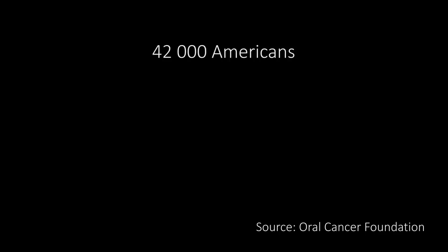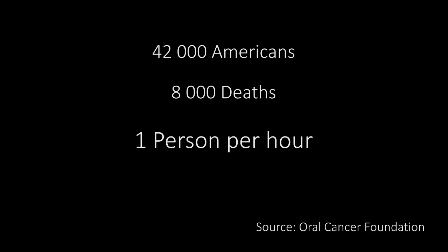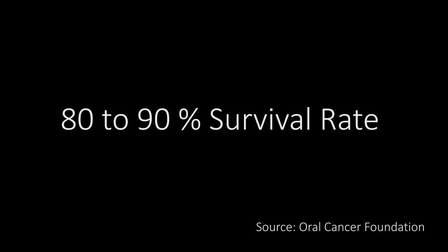According to the Oral Cancer Foundation, close to 42,000 Americans will be diagnosed with mouth or throat cancer this year. It will cause over 8,000 deaths, killing roughly one person per hour. When detected early, oral cancer patients have an 80 to 90 percent survival rate. Today, we will show you how to do a simple monthly oral cancer examination in 12 easy steps.